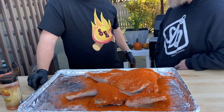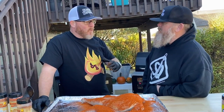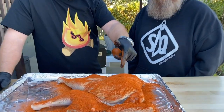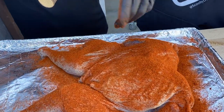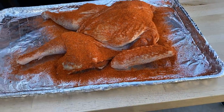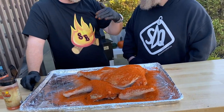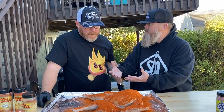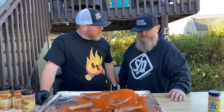We're going to be shooting for 158 to 160 degrees internal temperature, focused on the breast. We'll pull it off and as it rests, it'll continue to rise up to 165 or so — it should be nice and juicy and bite-through. For the dark meat, it's okay for it to go a little longer since it's fattier.